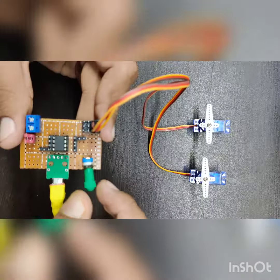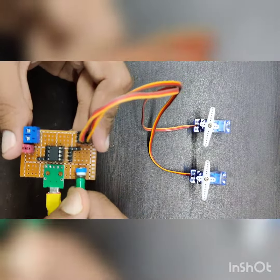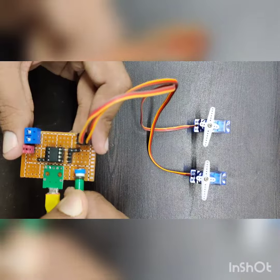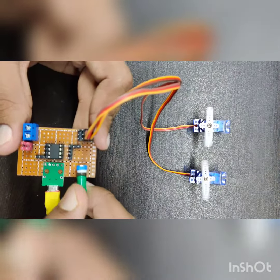The circuit diagram and how to program this ATtiny85, along with the code, you can find in the links of the video.